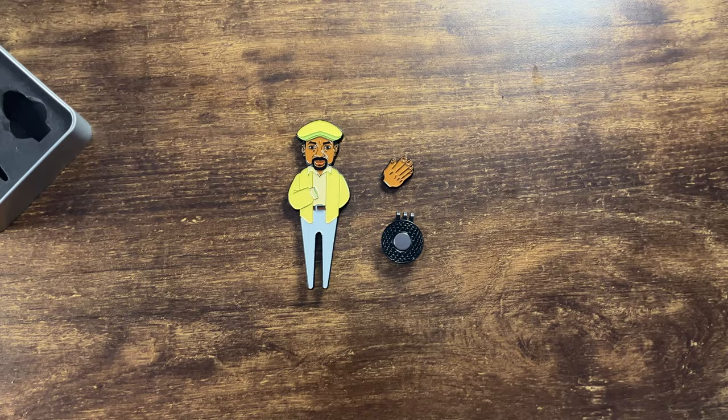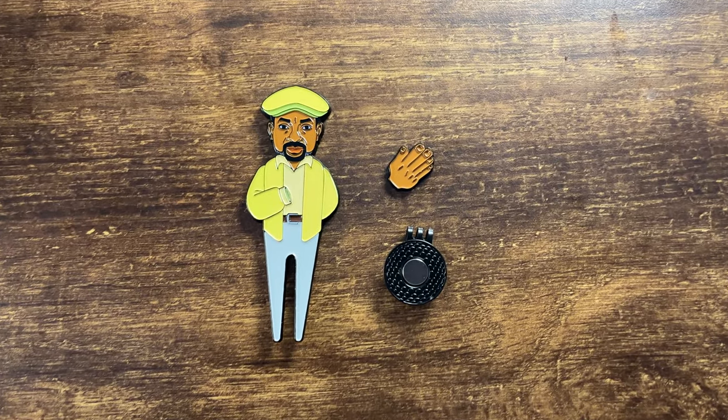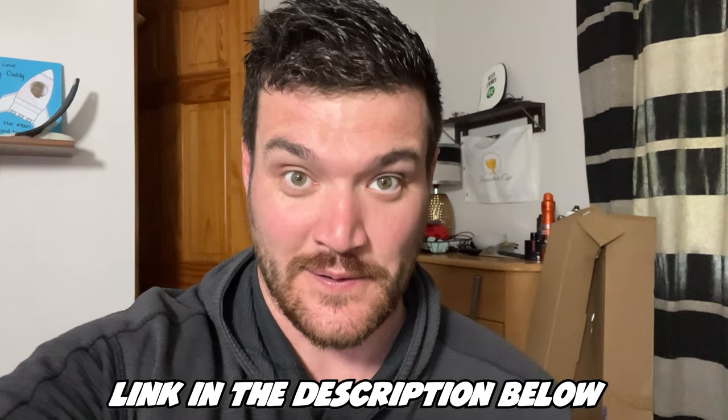That is exactly the reason why I thought this is the best video for us. We have a lot of fun. You'll be seeing this a lot in the videos. Now if that isn't one of the coolest Christmas stocking fillers of 2023, then I don't know what is. If you want to grab yours, the link is in the description below.